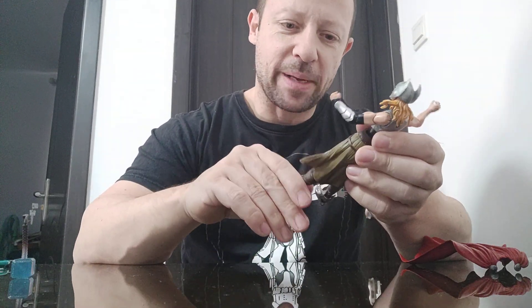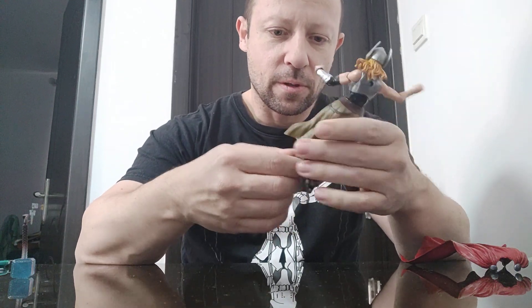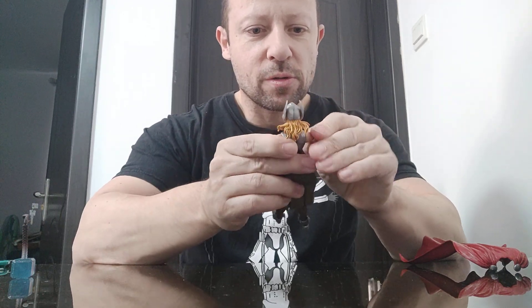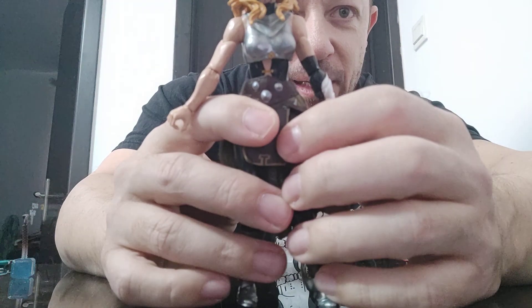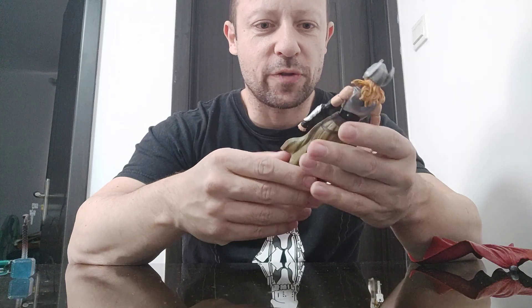She looks bigger than I expected — quite nice, has to be said. She has only a single elbow joint, not double, though the knees are double. The joints are really stiff. The hair has some give. The neck looks a bit long. The waist section, as I mentioned, is just painted flat — I prefer sculpted. The skirt section could be taken off too.